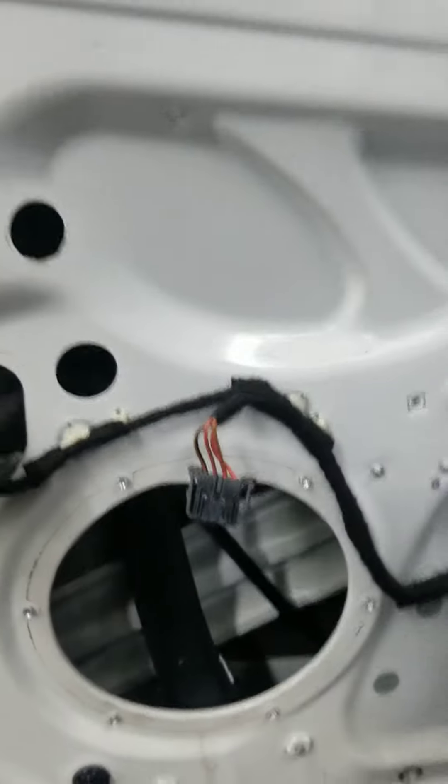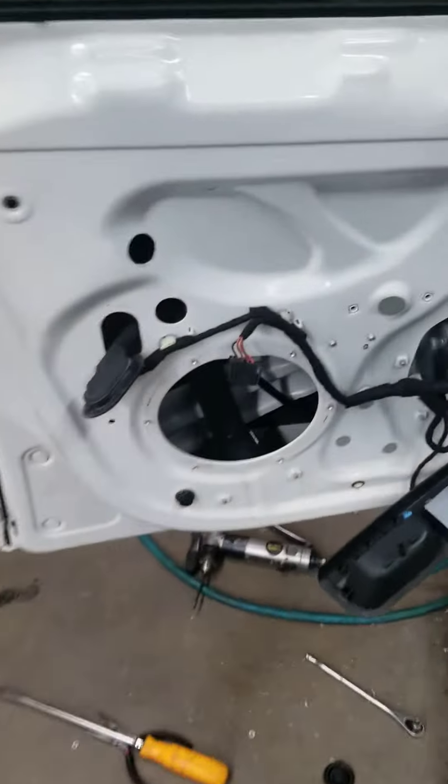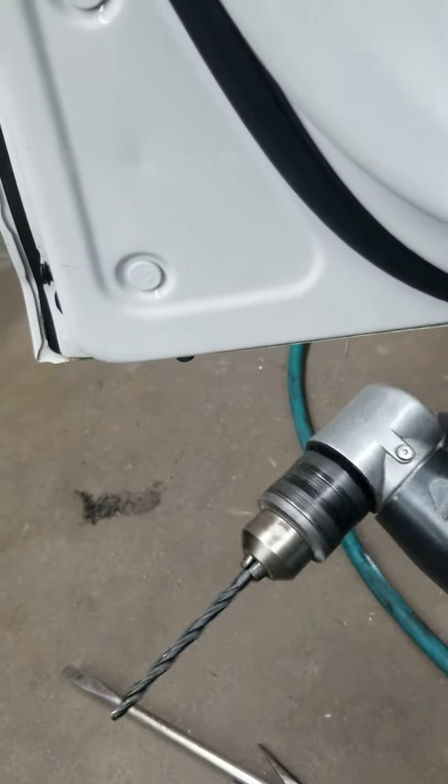Take the door cover off. You have to roll up the window. The speaker right here has got a rivet in it, so you have to take the rivet out with the drill.